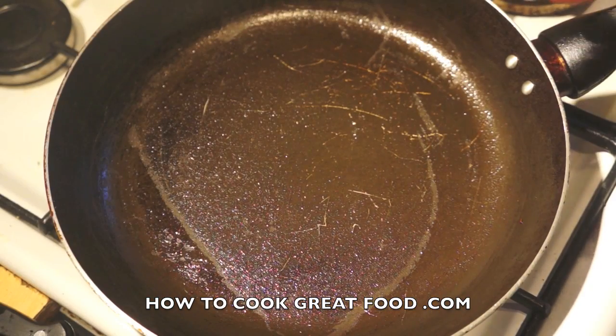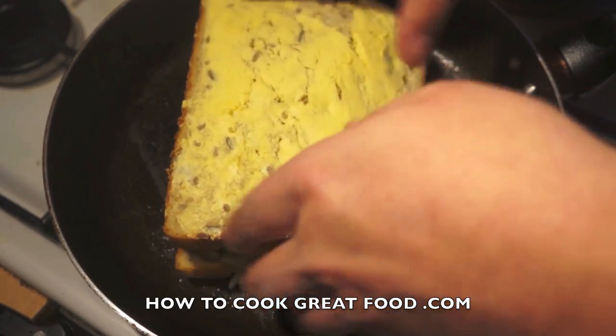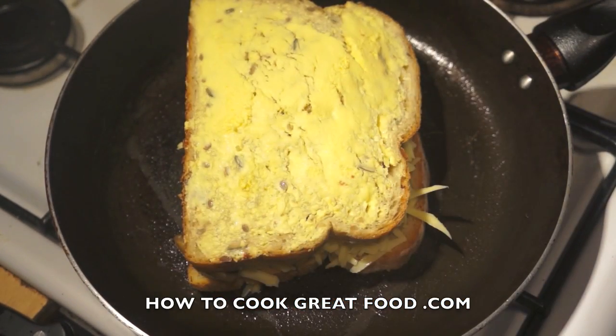I've got a pan here — this is the one I just cooked my mushrooms in. There's no oil or anything in it, nice and dry. A nonstick pan would help you quite a lot. Get the heat on, but keep it fairly low. Simply gently pick up the sandwich and drop it in.